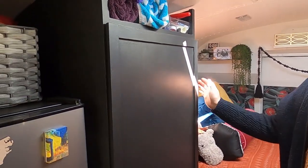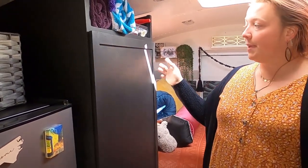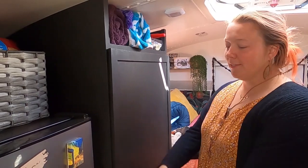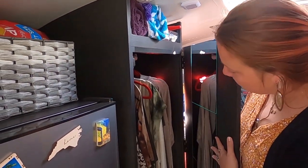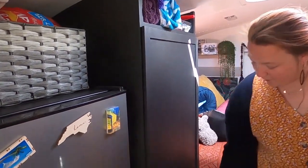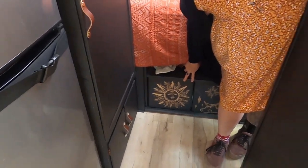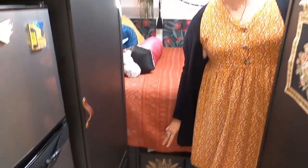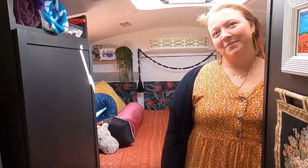Over here we have my closet, which was another thrift find at Habitat — an old pantry cabinet for $10. All I had to do was make the front door, and I have my full length mirror and all of my clothes. My shoes go down there. Also another free piece was this — it was being given away when a family was moving across the country, so I repainted it and made it mine.